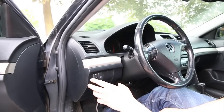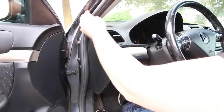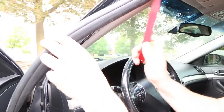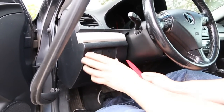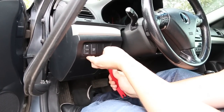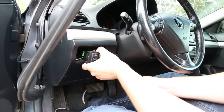Over here on this side, first thing we're going to do is grab this rubber piece that goes between the door and the interior and just drop it down in order to feed the microphone through. Next thing we're going to do is take our panel removal tool and remove this panel with the two switches — you just get it underneath and remove it.